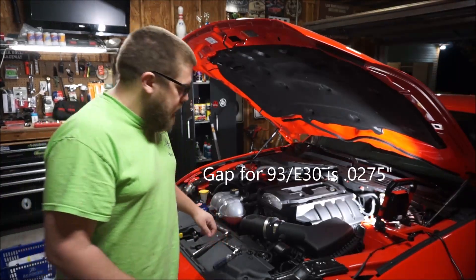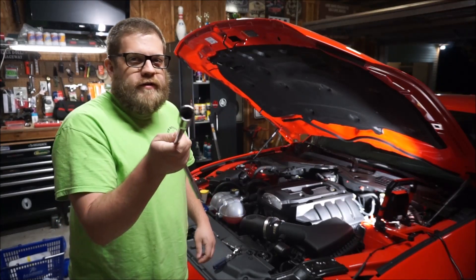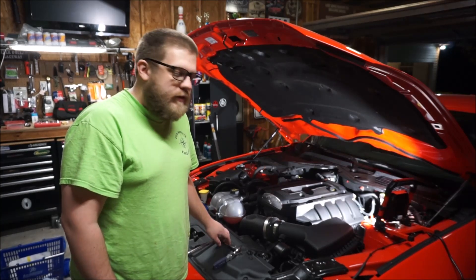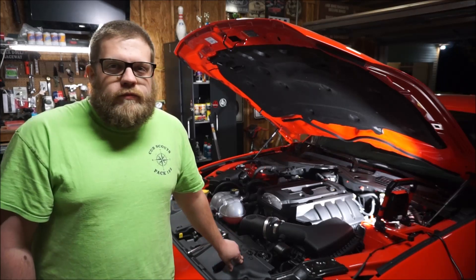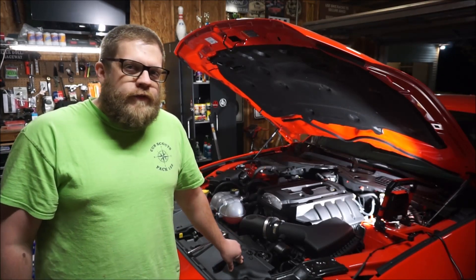These are the tools you're going to need: a 5.8 inch spark plug socket with 8, 9, and 10 millimeter sockets. Also a torque wrench set to around 10 to 12 foot pounds.